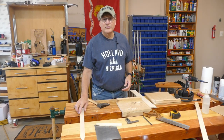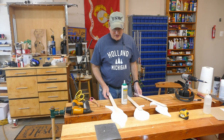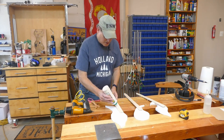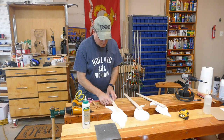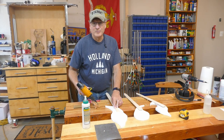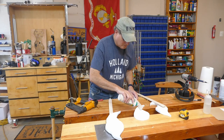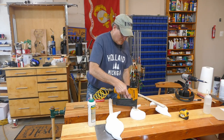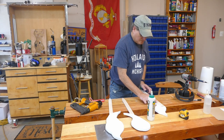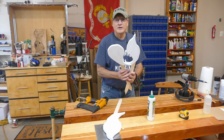Now let's do the other three stakes and we'll be ready to put them onto the ghosts. I want to glue these stakes onto the back of these ghosts — I'm using a waterproof glue — and then I'm gonna tack them with some five-eighths brads. Just tacking them so they stay in place while the glue dries.